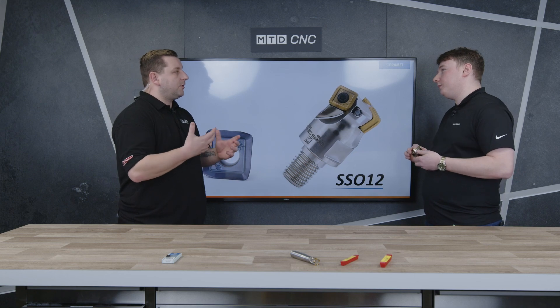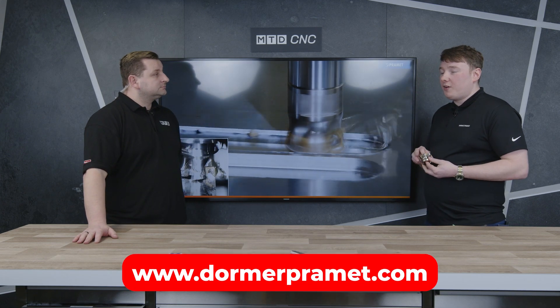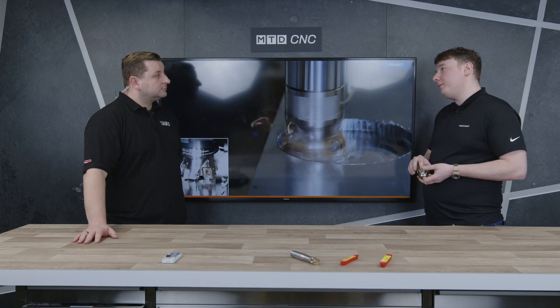If anyone at home has seen anything they want to know more about or wants to ask more technical questions on these tools, how do they get in contact? Just go on our website — on the contact us button you can see your representative for each area of the country.